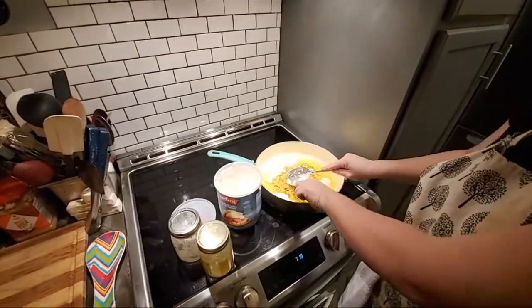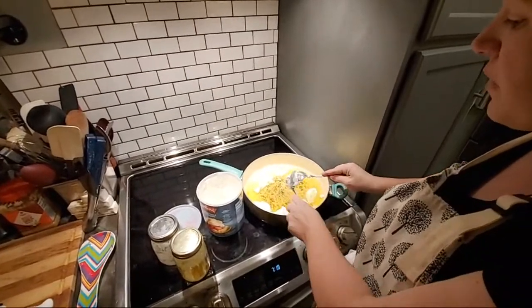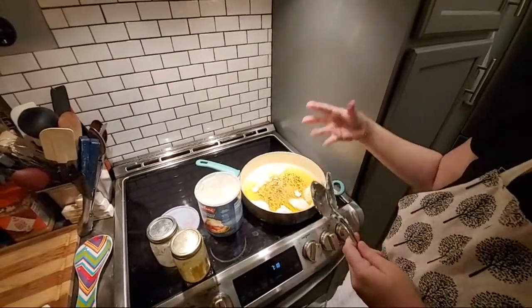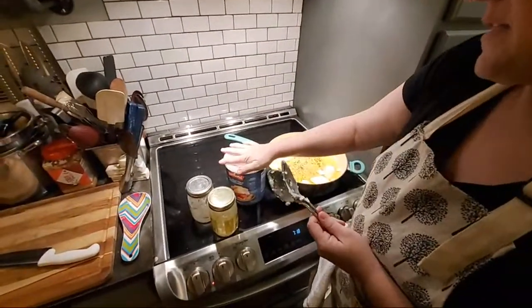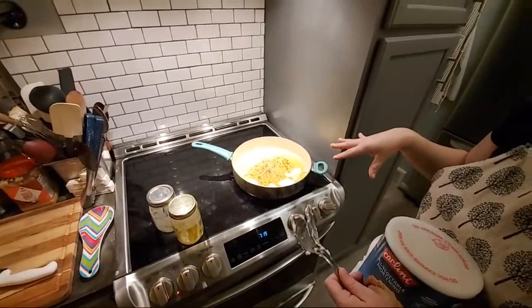I just want to make sure I have enough grease in the pan because when you fry breaded meat, it absorbs the grease up. I don't want to be left with a bare spot in the middle when it comes time for my second round of meat, because I usually do two rounds to feed all these young'uns.